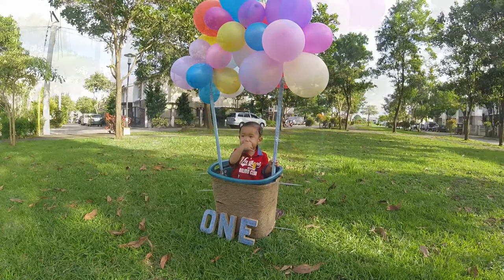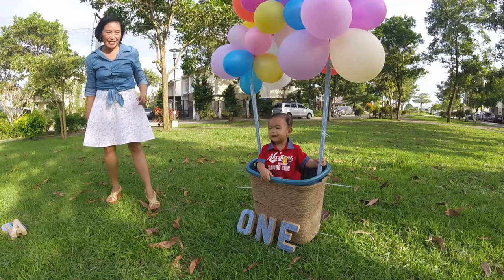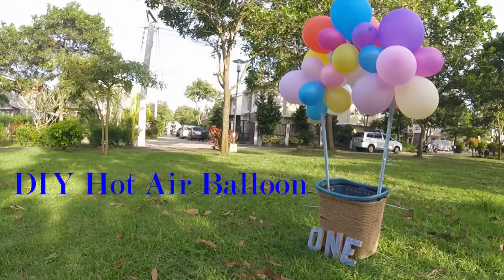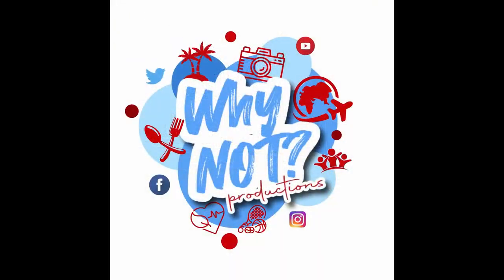My son enjoyed it so much, as much as we did. Also, remember if you're going to use it outside, consider the strong winds — so have it secured. Thanks for watching, I hope you learned a lot from this DIY hot air balloon props. Till next time, bye!